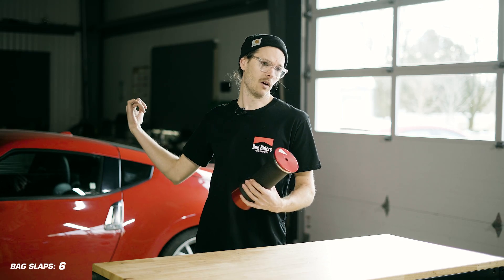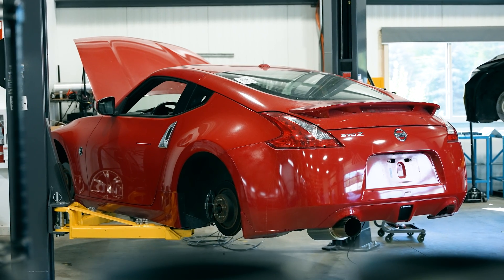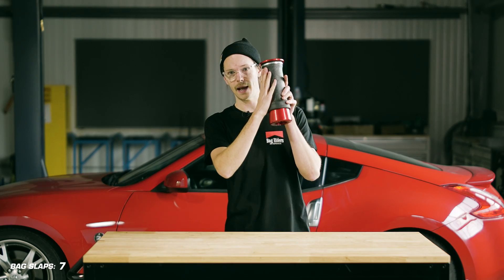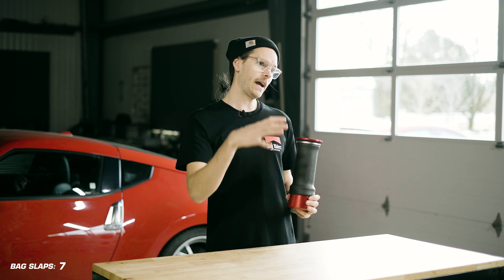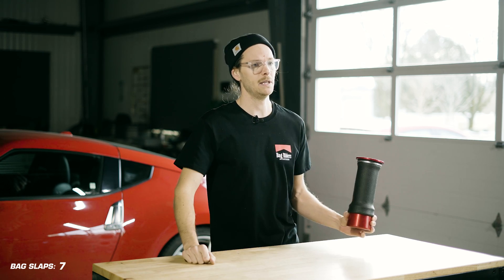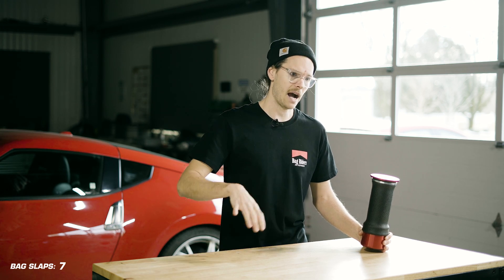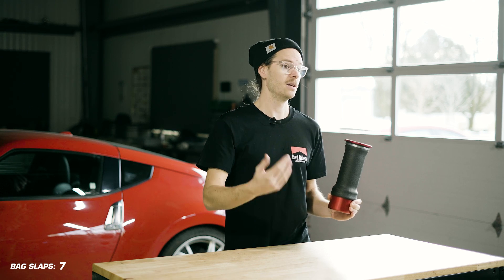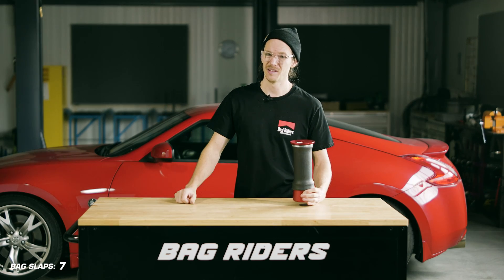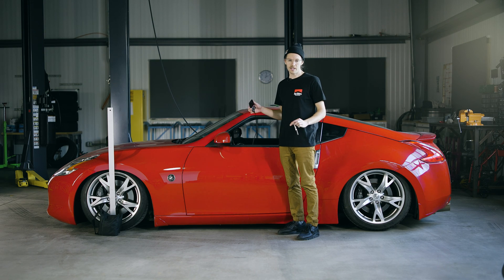Behind me we've got the super low 370Z. We actually opted to pull our super low front struts off the front — since they don't use a sleeve bag — and install some sleeve-style front struts. We've got that paired with the Feel Air BP4 pressure-based management. What we want to do is see how the interaction between pressure-based management, which is the most popular type of management, works when paired with front sleeve bags.